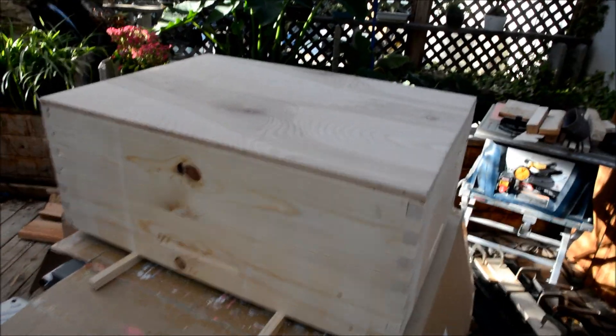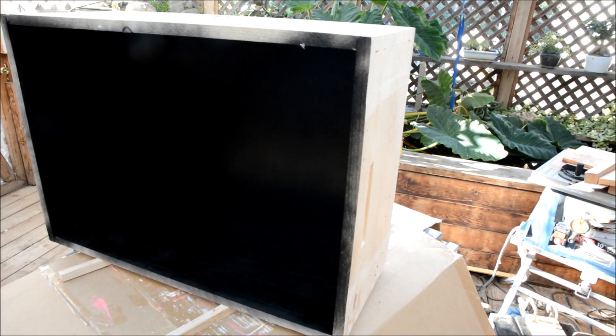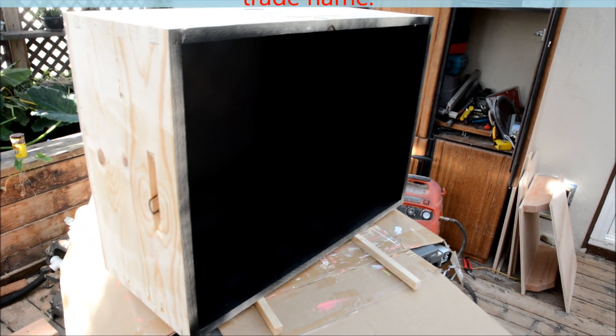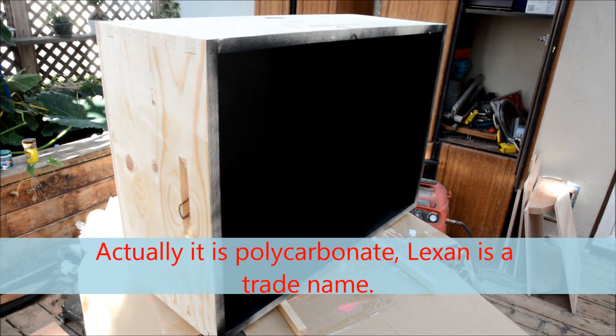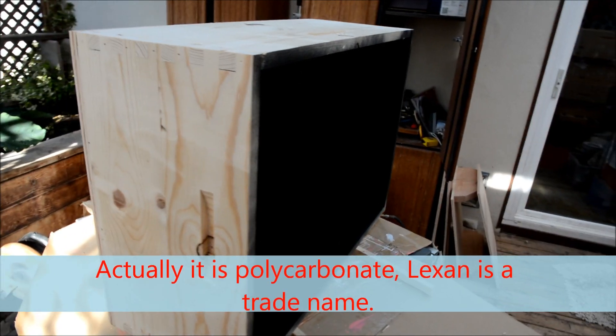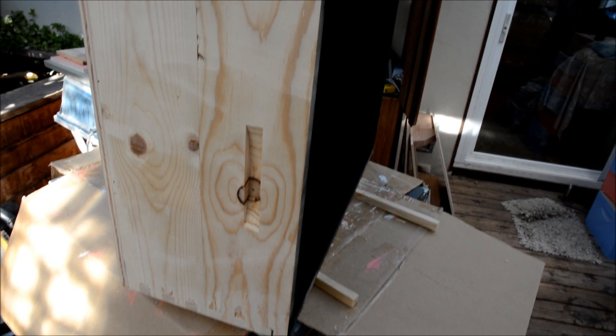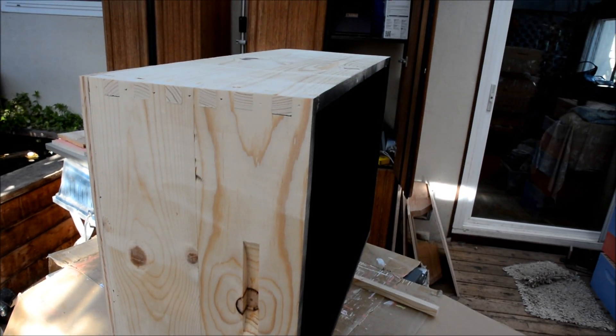This is my solar wax melter. You can see it's painted black on the inside. I'll get a piece of plexiglass off of my lathe enclosure that I can pull out temporarily. You can see the handles — very simple to make with a dado blade.